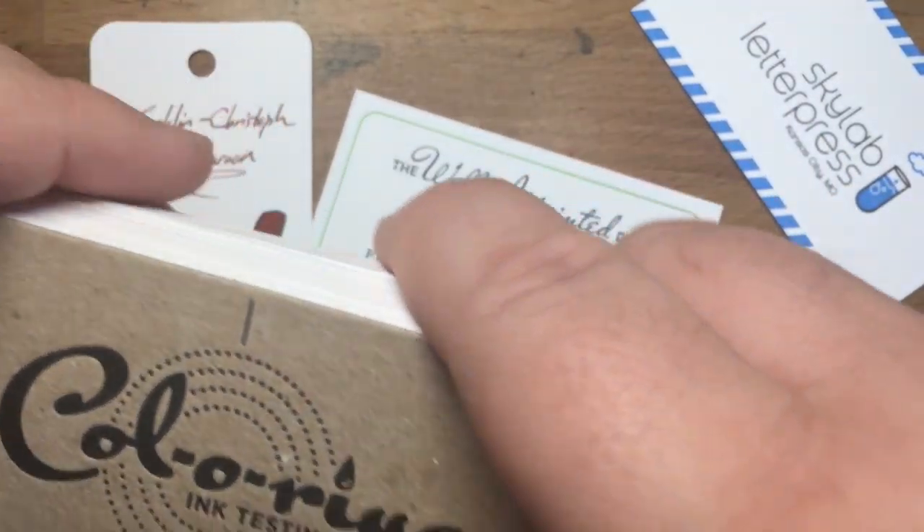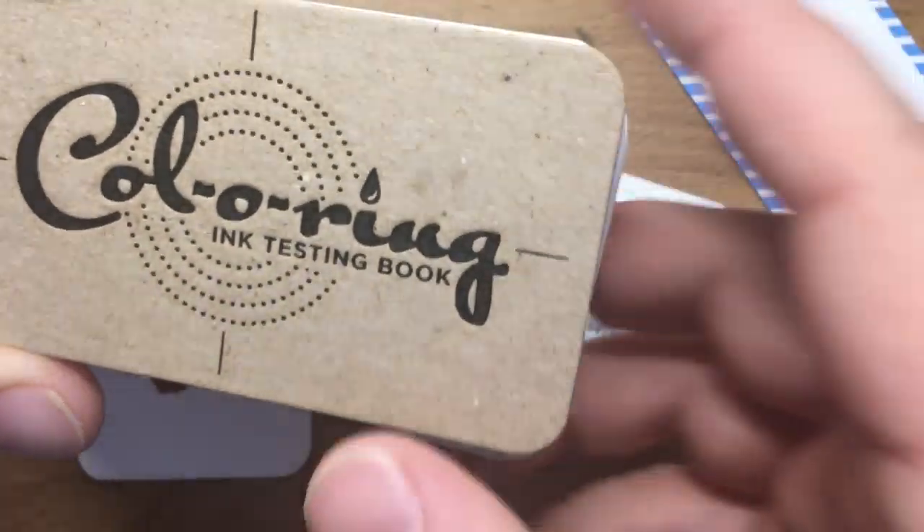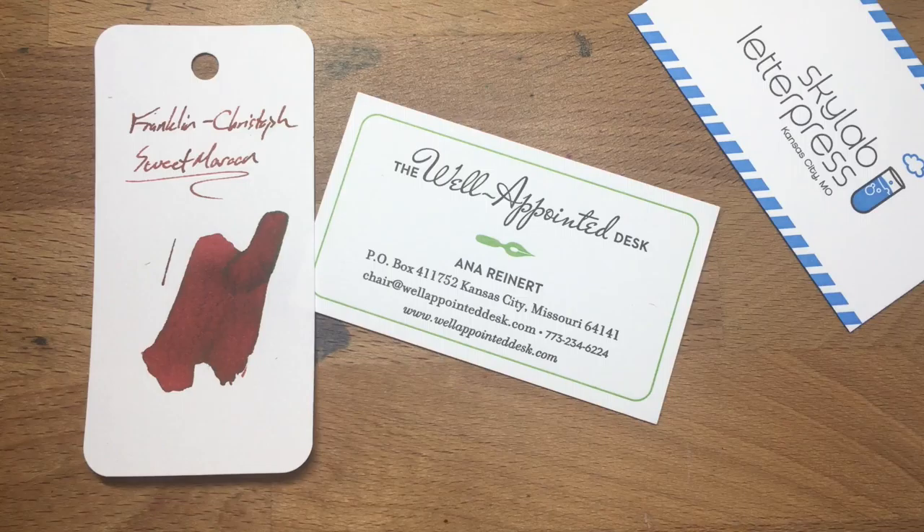That's it. I'm Mike. This is Ink Dependence. This has been a check out of the Color Ring book — good naming, love it. That's it. Peace out. Spay and neuter your pets.